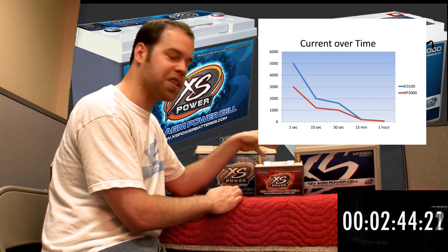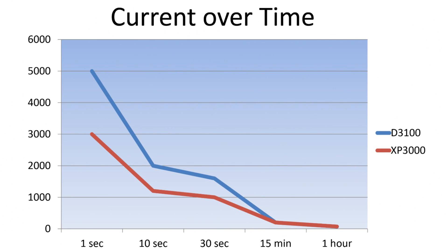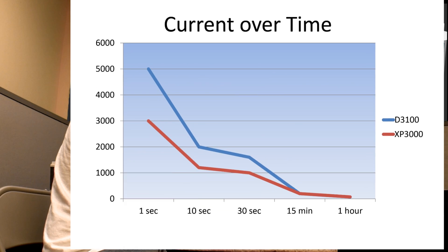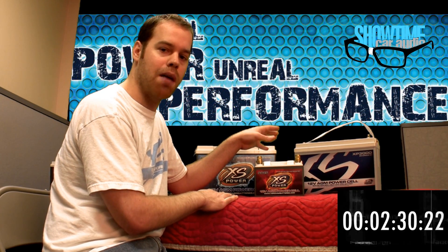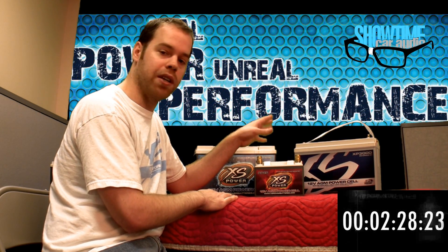I have a chart here that shows this. The XP series has a large amount of lead but not as much surface area. So its current capabilities over time are greater — it has a greater reserve. The amp hour rating is a lot higher, as you can see.